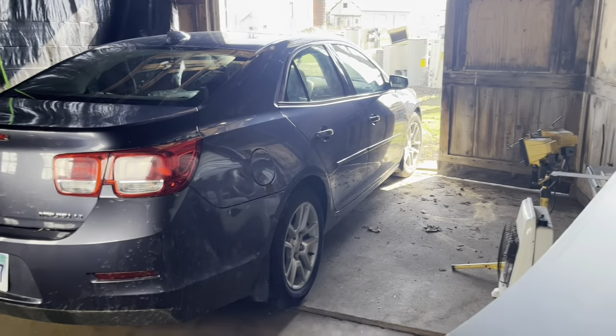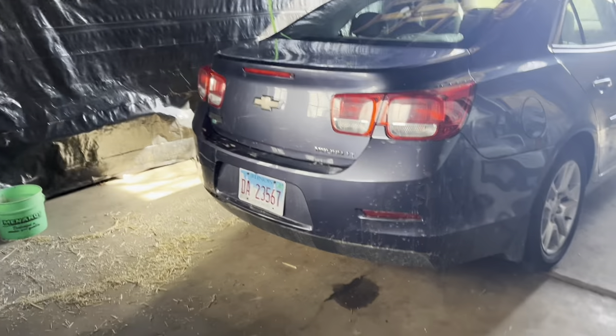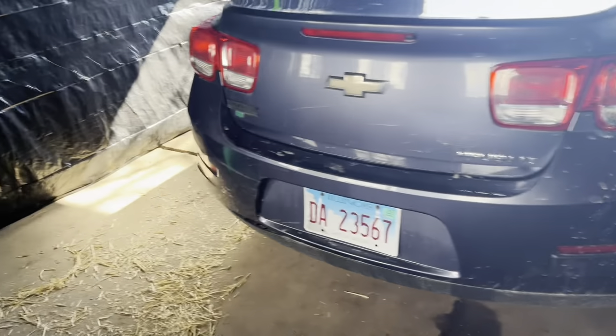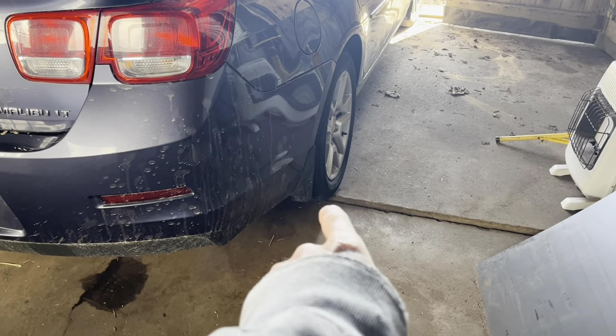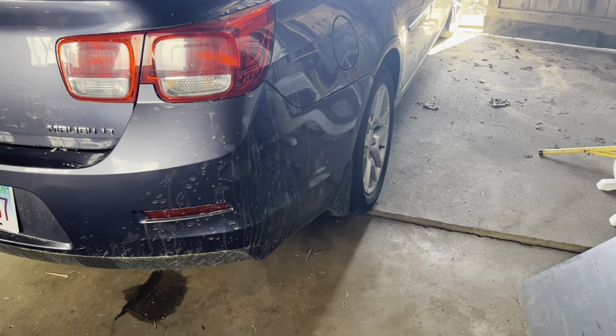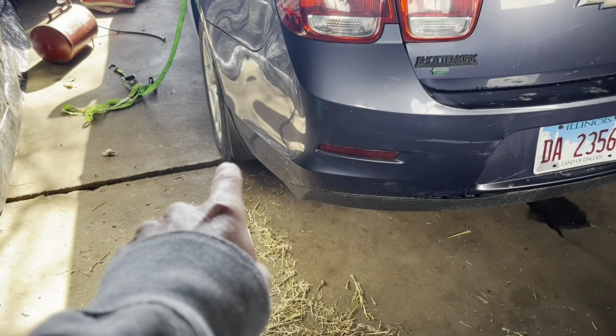You guys might remember this garage — me freezing to death back in December. Anyway, this thing's got a wheel hub howling. I put a new one on this side about two months ago. Done it over across the street in my friend's garage. I think now we've got this one going bad.